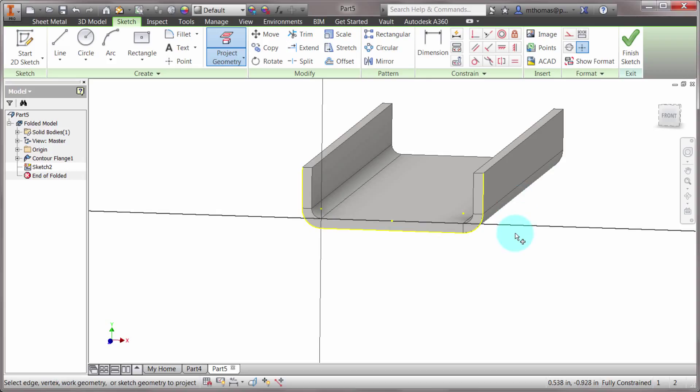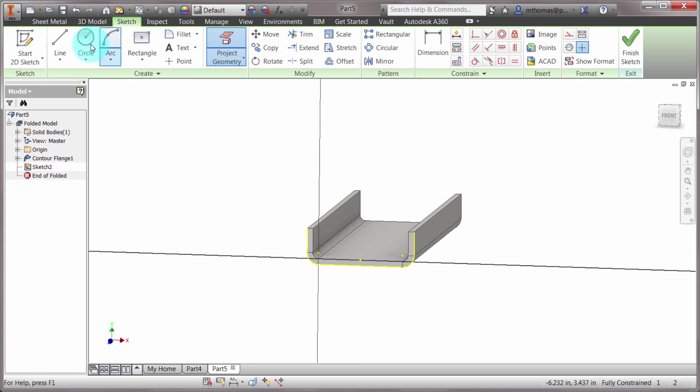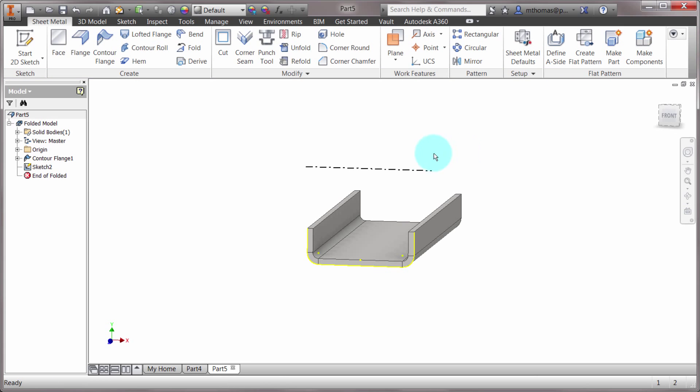Next I want to create a center line to create my contour roll about. I'm going to create a center line out in space and make it into a center line. It clearly identifies what it is and makes it easier to select. Now I've got my center line — let's move it down a little bit.